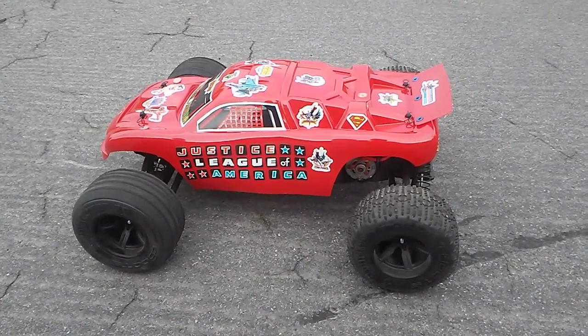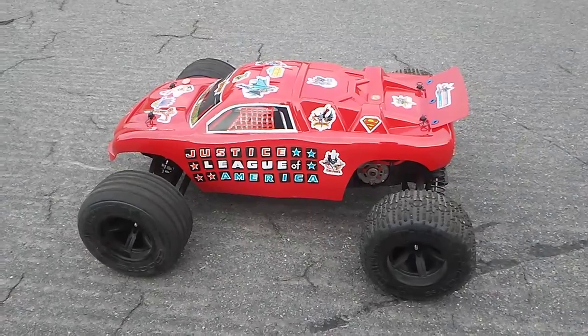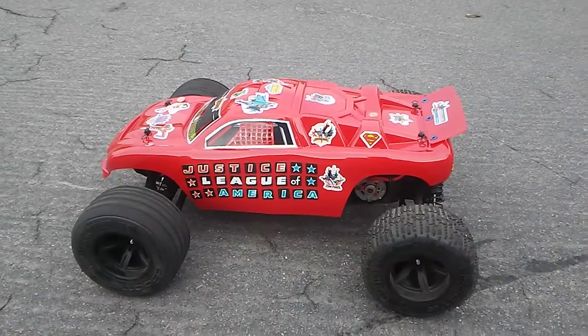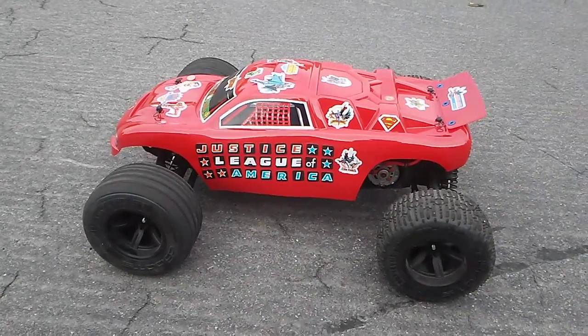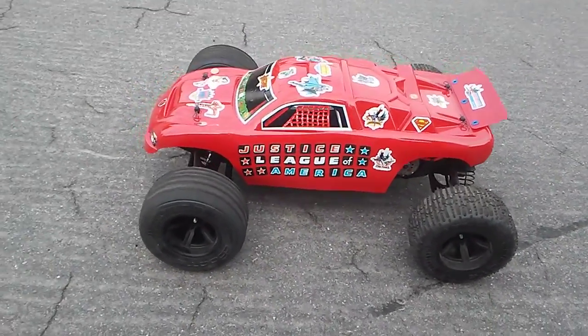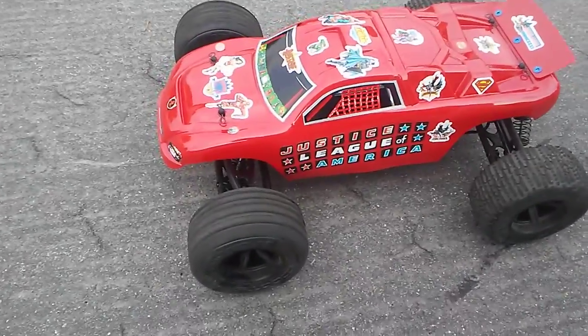This is the Arrma Phazon Voltage. Today I put a body for a Traxxas Rustler on this car. This is my first time doing a paint job, so we just went with basic red and did a Justice League of America paint job. Let's take a look at it.